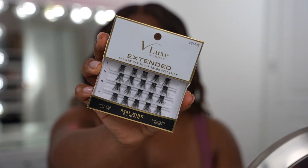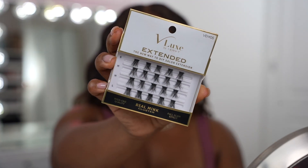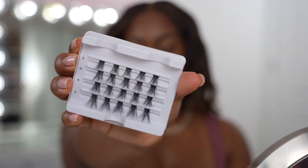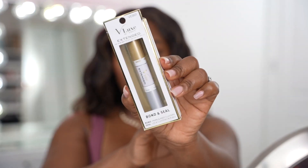I'm thinking I'm gonna do a full glam effect. This is the style we're gonna use — this is the full glam effect, and it's a real mink cluster. As you can see on the side, it has small, medium, and large. I'm gonna assume we put the large on the side and follow the shape of the eye depending on how dramatic we want to go. First things first, we're gonna use the Bond and Seal.